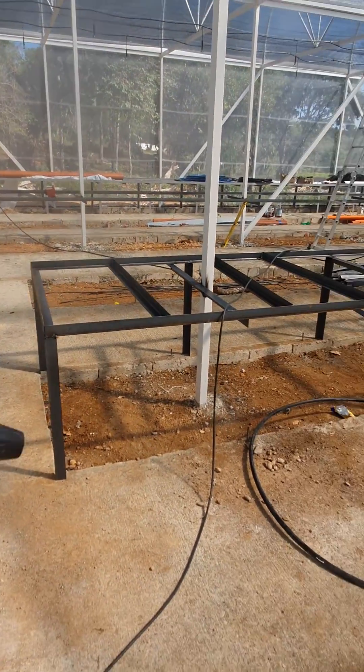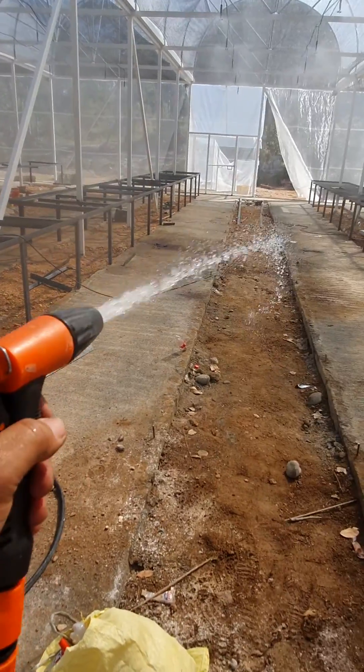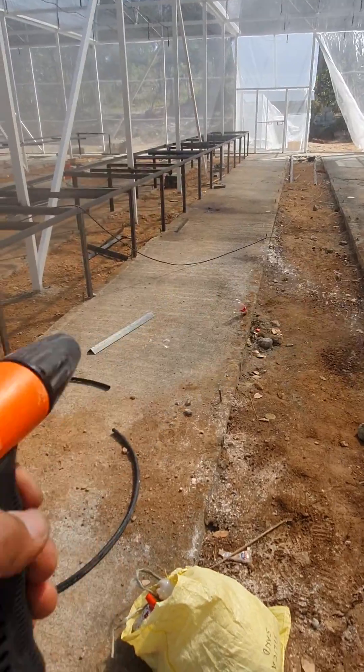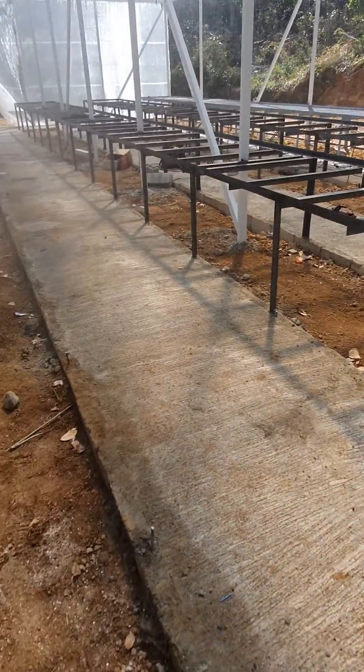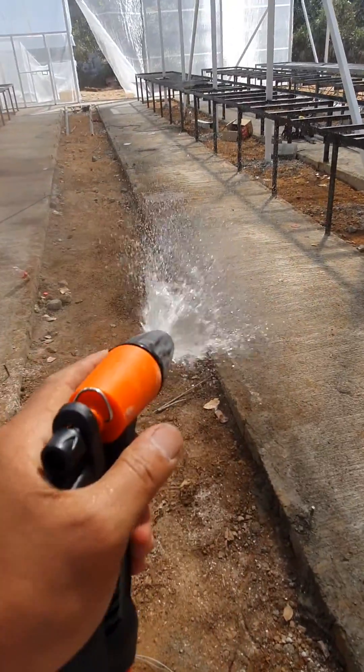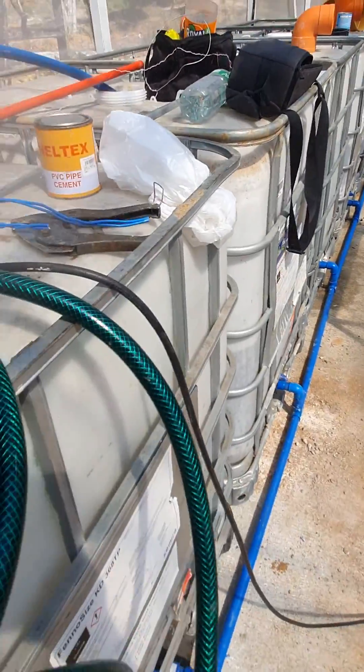There's enough pressure to get water out. This is for the manual spraying for the seedlings.